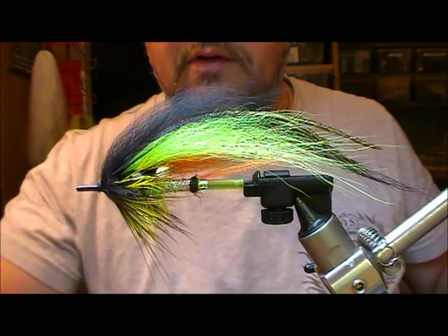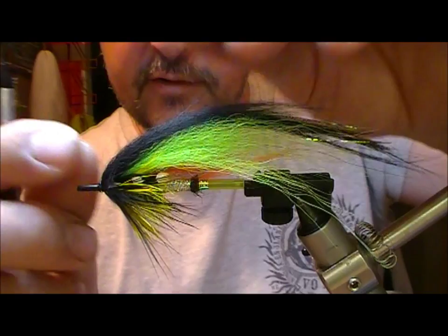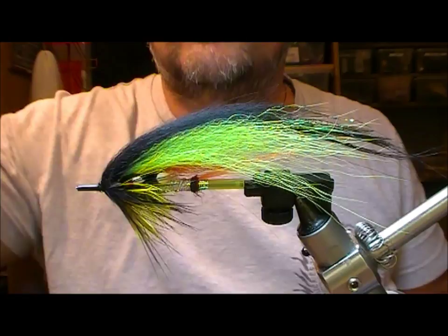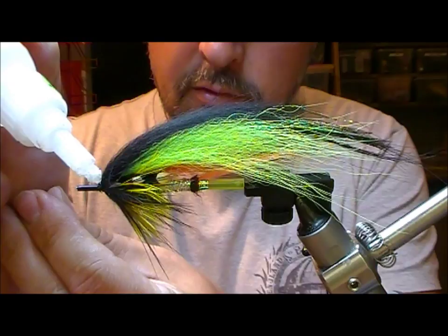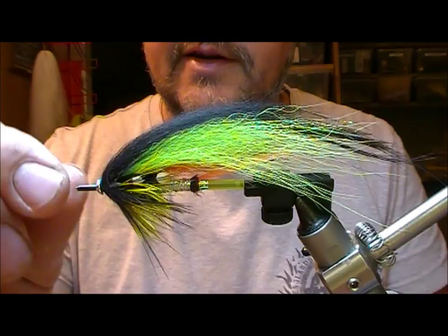Just comb that in. Now you could complete your fly there if you wanted, just by varnishing up the head. What we're going to do here is add a little hybrid type cone to it - I'm going to put a silver one on this to match the rear body section. I'm just going to set that there and for this I'm going to use a superglue gel. Get a blob of superglue gel there just at the head, set that on, let it go back into it - it'll take the gel with it - and then give it a bit of a twist so that it goes the whole way around. Force it back into the hackle.